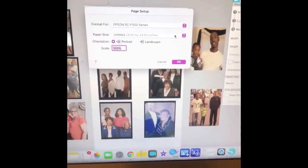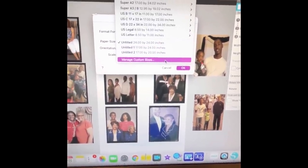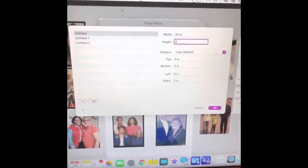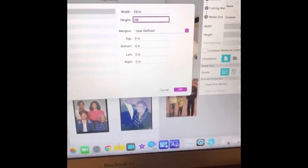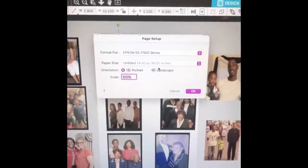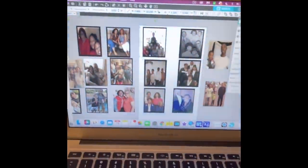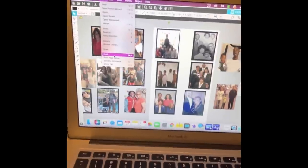I'm going to change the height to 36 inches and push OK, so now it's 24 by 36 inches. Hopefully that prints out right — sometimes it might not work. I'll change that and we'll see in a minute. Then I go ahead and push Print.